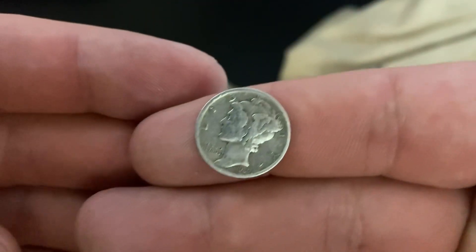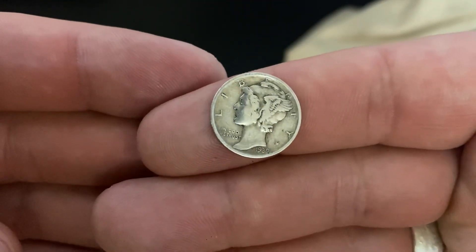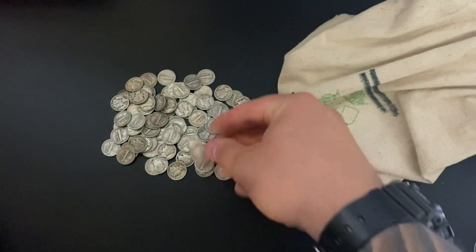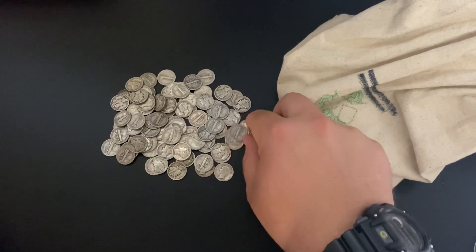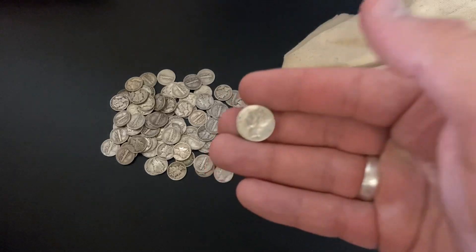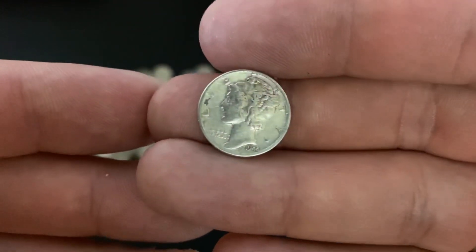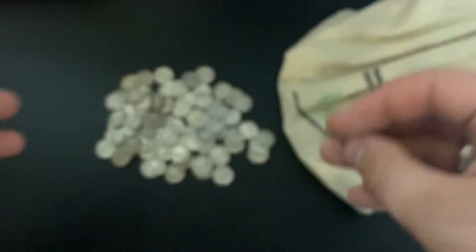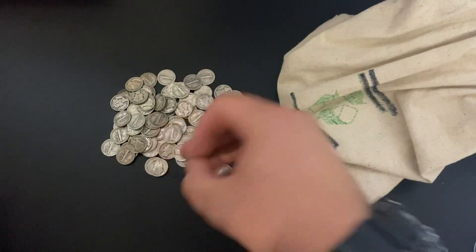These are 90% silver and 10% copper, so they're junk silver. Mercury Dimes are usually a little bit more worn down than the Roosevelt Dimes. So as junk silver is concerned, they probably have a little bit less silver in them, but that's okay — they're still beautiful.